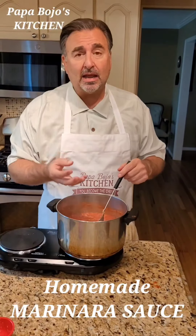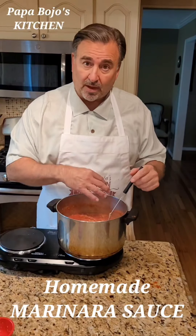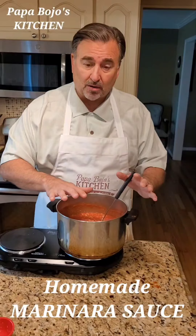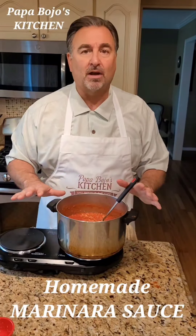You can add celery and carrots to it, you can add red wine to this, and it would still be an authentic marinara. But once you start adding things like cheese or meat or anything like that, it's no longer a marinara.